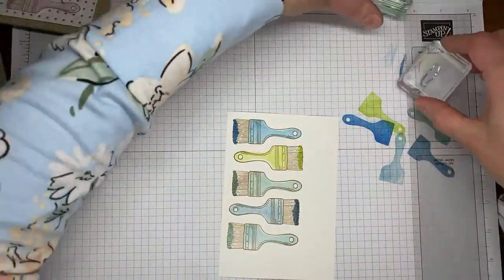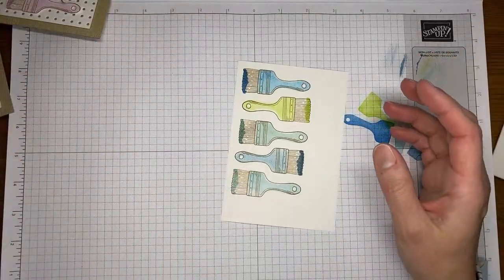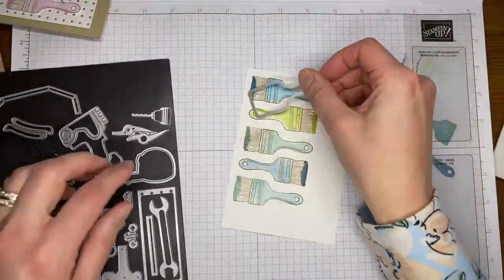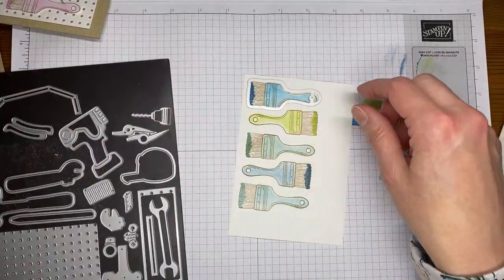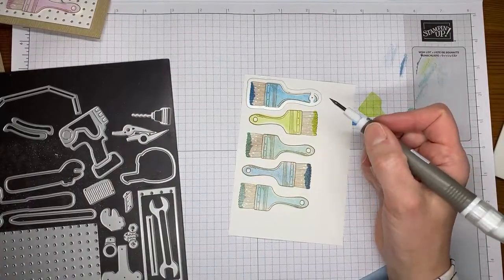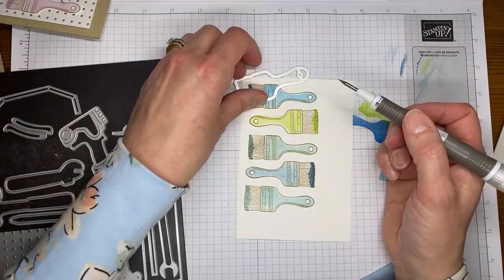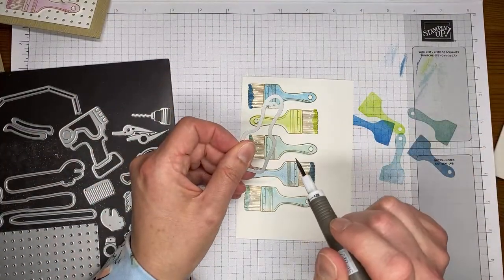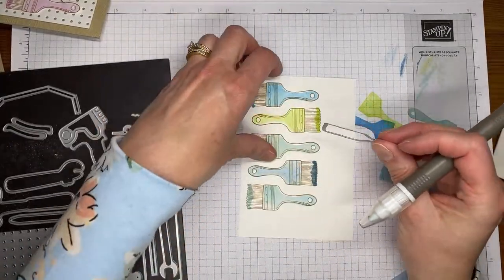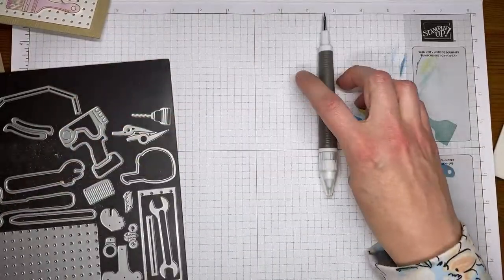We've got our little paintbrushes all stamped. I'm going to grab my paintbrush die and go die cut all these out — it'll take me a minute. You're going to want to have either the die brush or the little pick end for when you do this die cutting, because this die does cut out a little hole in it and you'll have to pick those little holes out. Ask me how I know — I spent a while picking out all those little holes.